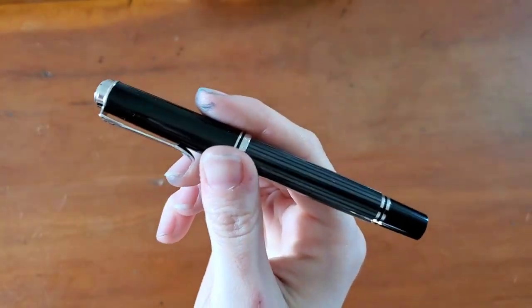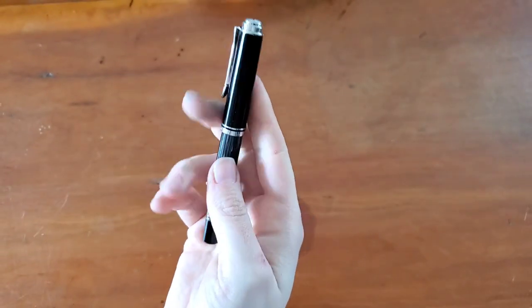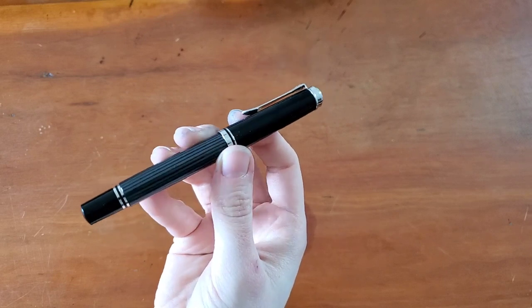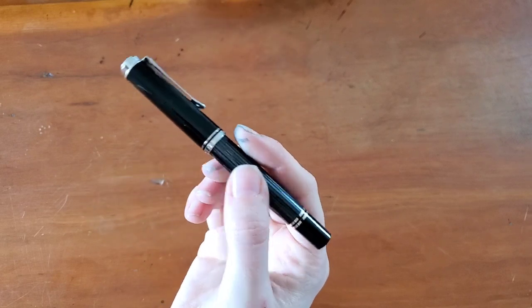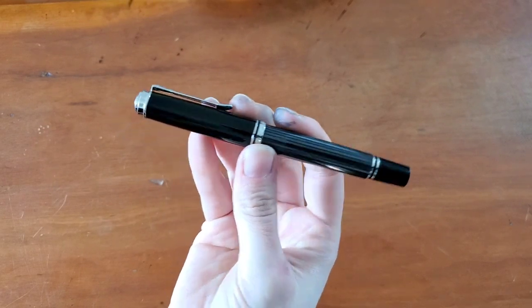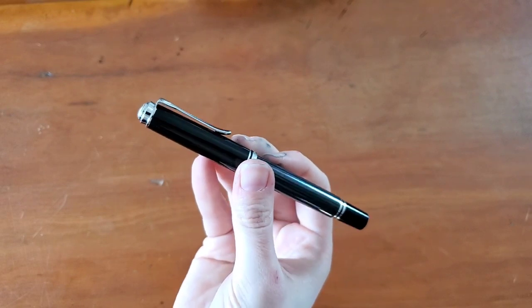It's a stunning pen. They are insanely lightweight, so I'm looking forward to seeing if I like this pen. That has been one of the things that's kind of kept me from purchasing a Pelican in the past — just how lightweight they are. Obviously if you size up, this is the smallest size in this line, it will be a heavier and larger pen.